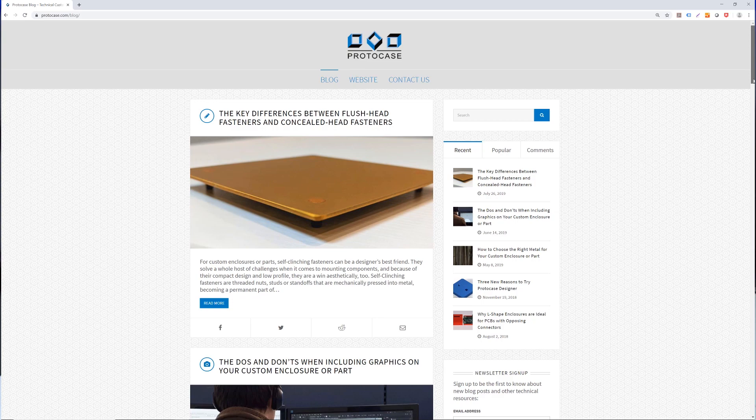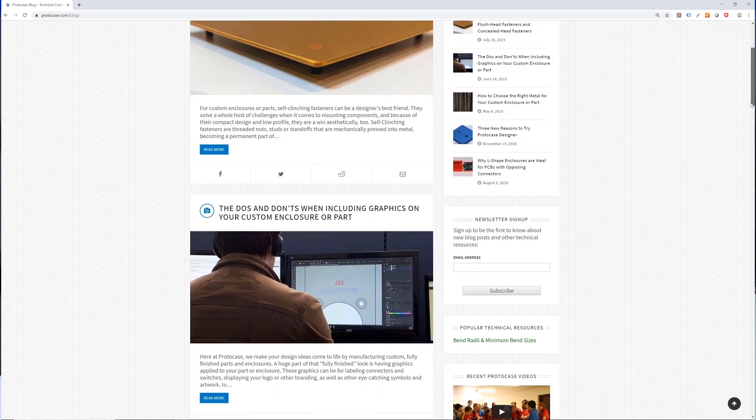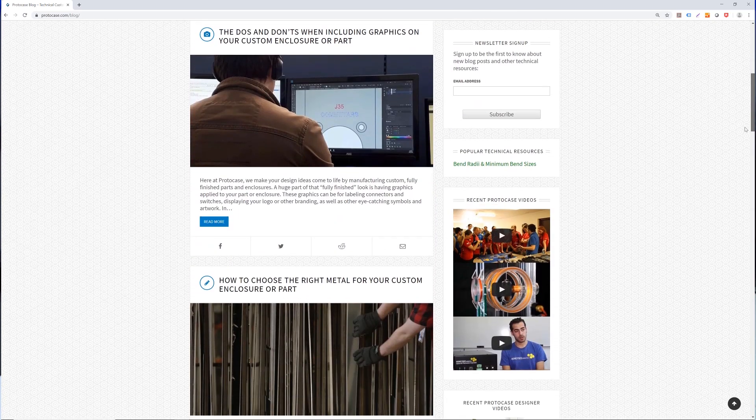Be sure to also check out our blog which outlines many other technical tips, or just send us an email at info@protocase.com. Thanks for watching this week's Proto Tech Tip. I hope you found it helpful and be sure to check us out next week for another one.